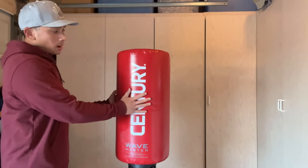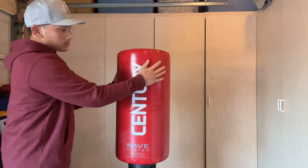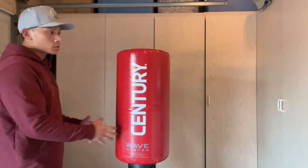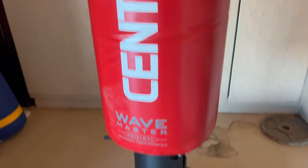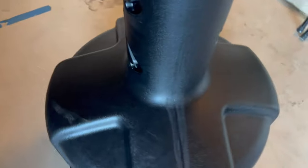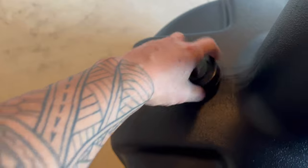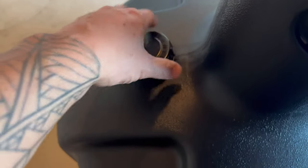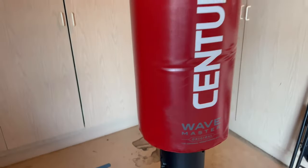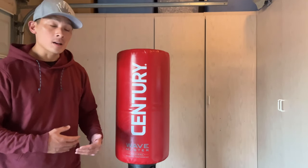So for boxing, I feel like the bag itself is a little undersized — it's a smaller target, especially for how big the plastic base is. Now the plastic base can be filled with either water or sand up to 250 pounds. If you were to fill this up with sand to 250 pounds, which I had it before, it is nearly impossible for one person to move it by themselves, especially if you're trying to slide it across your floor.